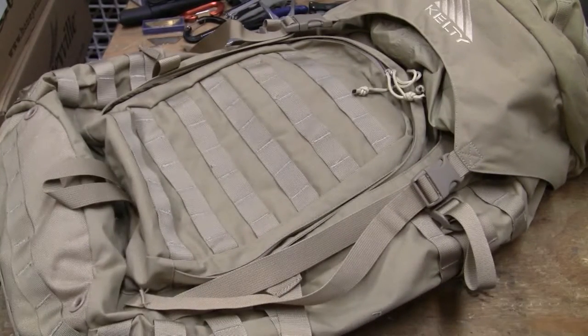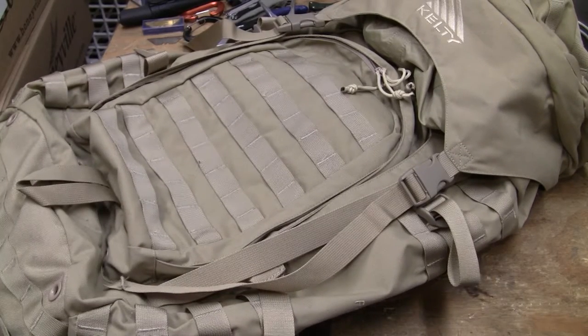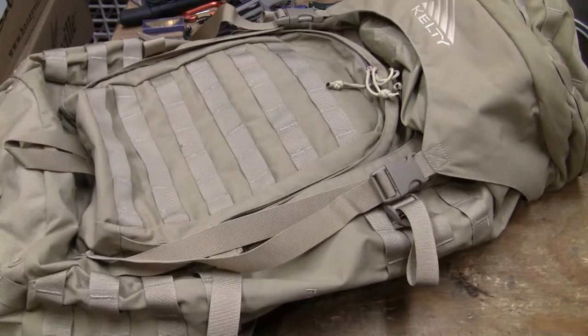We're not talking about Maxpedition or any of that. We're talking about the real deal — gear used by real military when they're deployed out in the real world. It's not some wannabe gear. I really like Maxpedition, but I'm not going into combat with it because it doesn't work, isn't comfortable, can't carry enough weight.